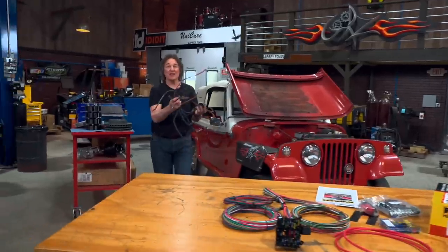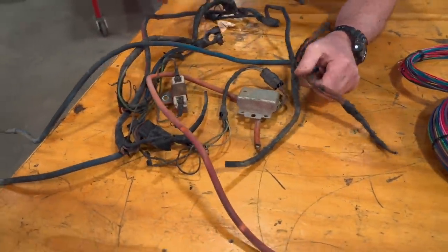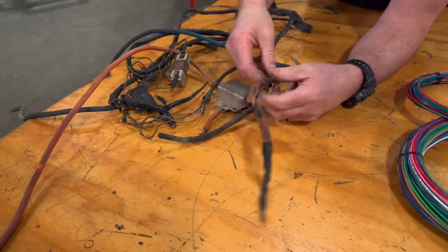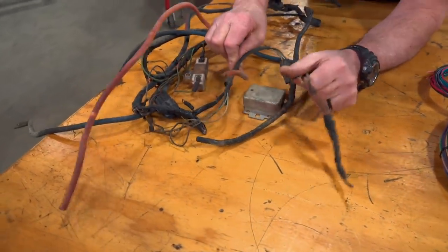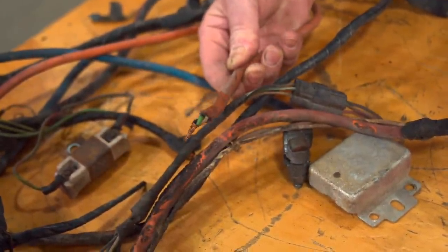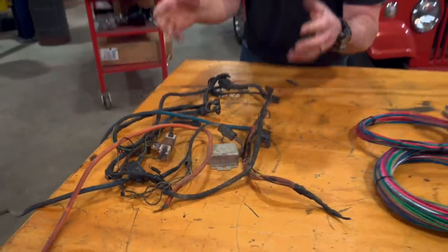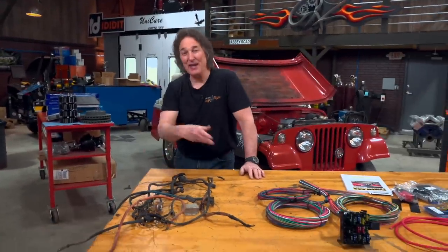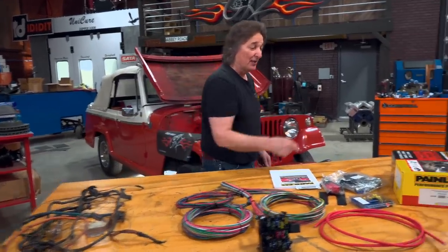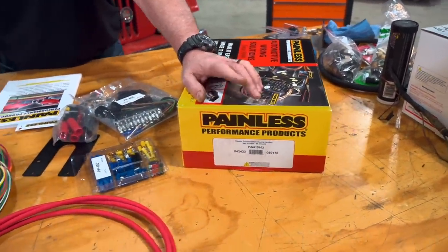The last electrical component to upgrade is the wiring harness. As you can see, this original harness is a mess. Not only was it burnt, but if you look closely, you can see that somebody used an old extension cord to wire something up, which is just crazy — no wonder there was a fire under here. So when you have something this bad, you can't fix it. You just need to cut it all out and replace it, which is what we're going to do.